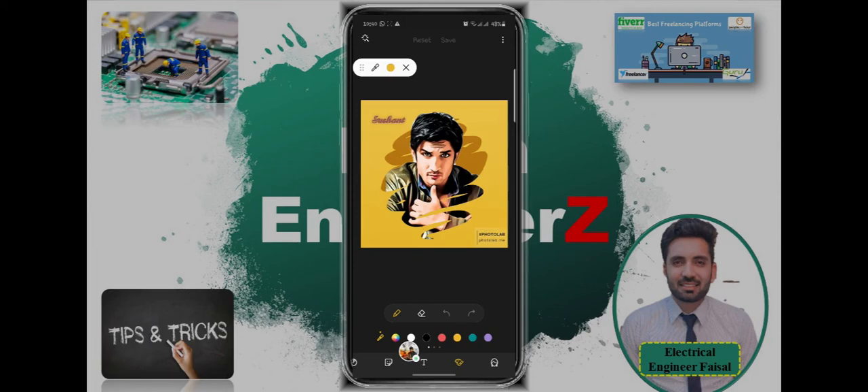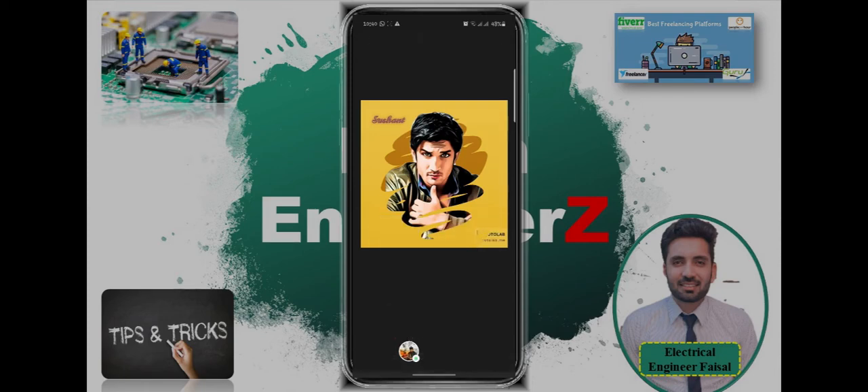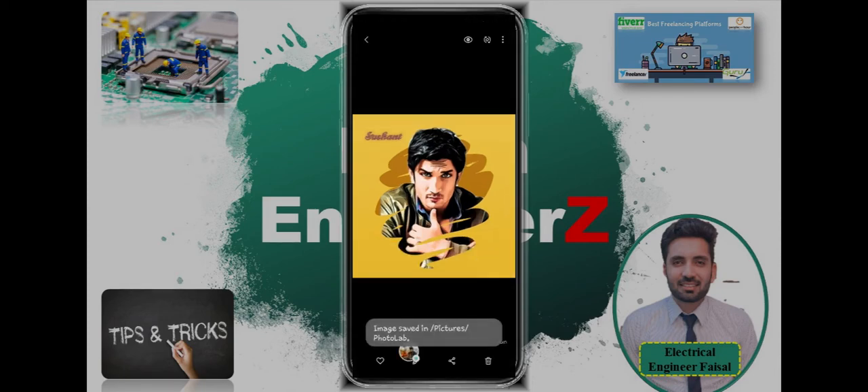Then select the pen tool and use it to draw over the watermark. You can easily check that the watermark is now removed.